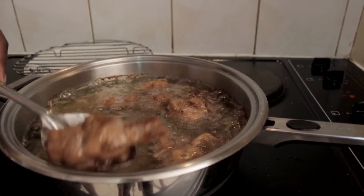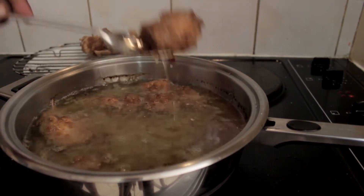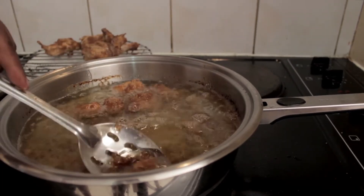Okay, we're going to take out these bad boys and let them cool on a wire rack now. You can see that there's a significant change in color, but we want it even further — not as dark as my soul, but a good dark brown.